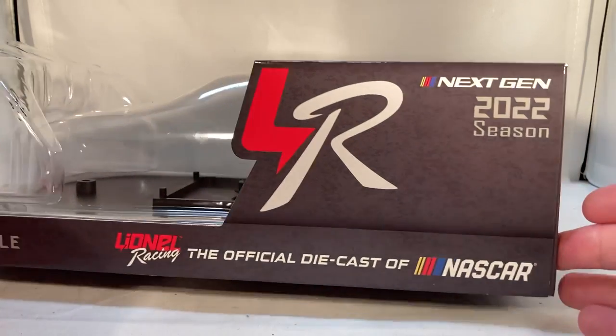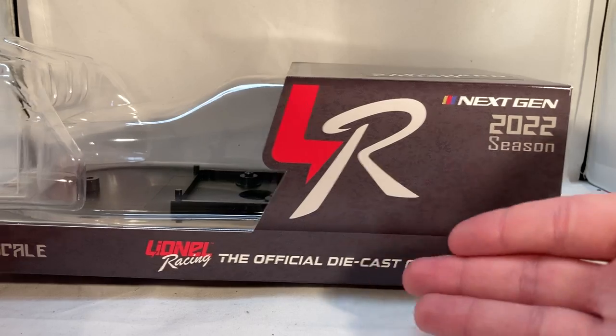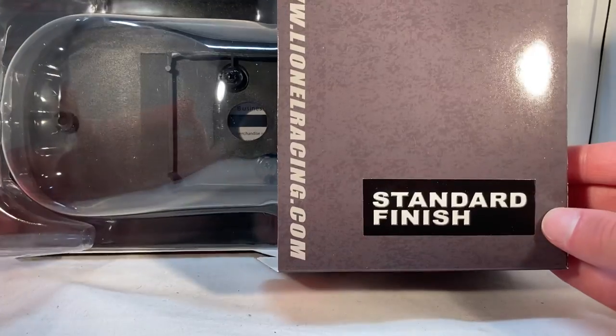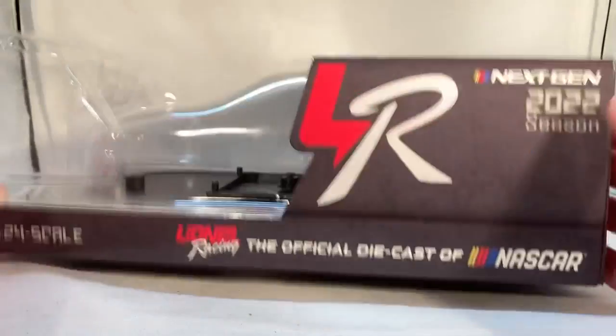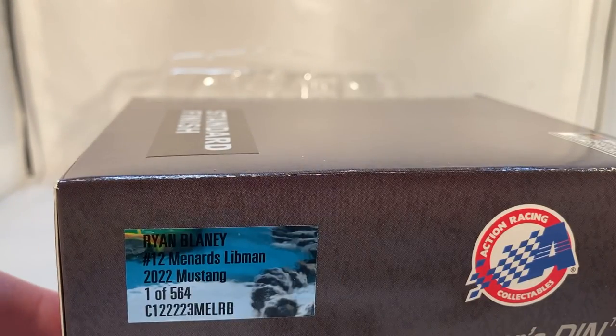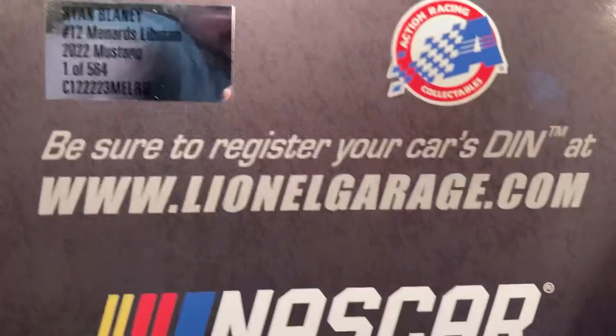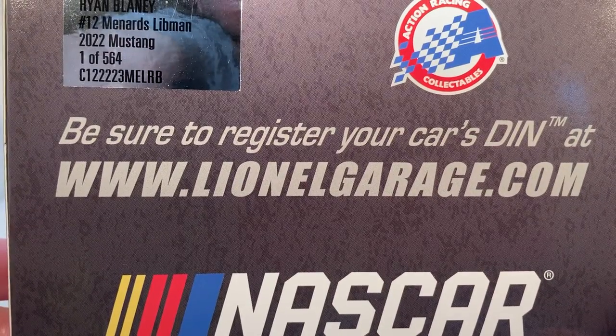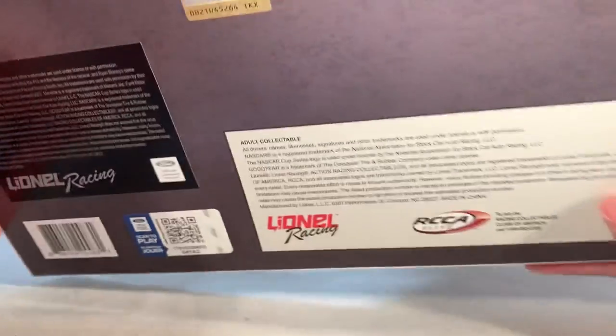The box is boring — there aren't even renders anymore. You just have a Lionel Racing logo, 'Next Gen 2022 Season,' Lionel Racing 1:24, nothing on top — not even Team Penske or anything. Just a generic Lionel box: 'Standard Finish National Cup Series.' Absolutely nothing on the sides. They made 564 of these. These are the same boxes for every single driver — they don't even have team-specific boxes anymore. I absolutely despise these boxes.